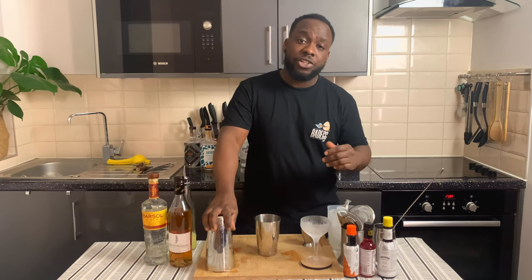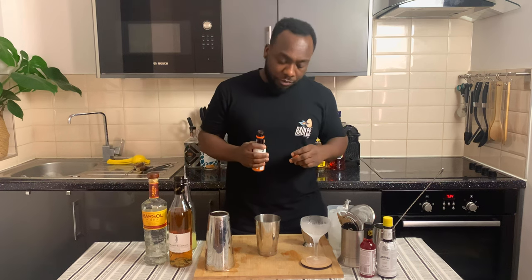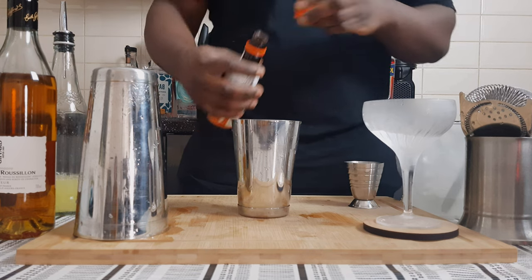This is a shaken drink, so we're gonna go for a heart shake. I'm gonna put like a couple of drops of bitters — one drop of orange bitters and two drops of facial bitters.